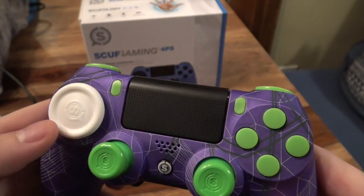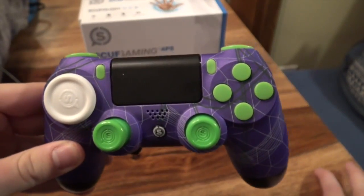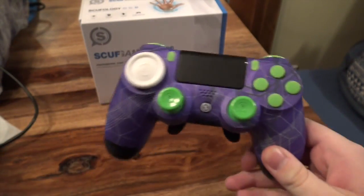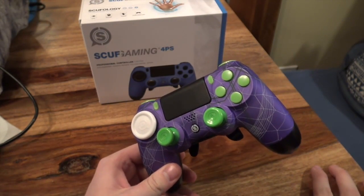And then I got a Scuf disc — I think that's what it's called. And then I got the mapping key or whatever. That's in the other room. I played on this for maybe a couple hours today and I noticed an improvement. It's pretty damn cool.